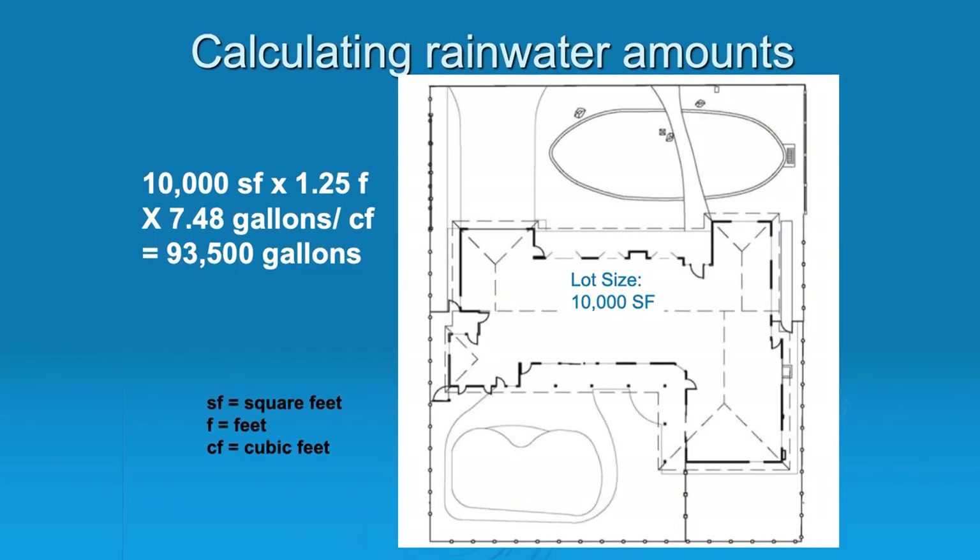I want to talk about the amounts of rainwater you could harvest from your site — it's actually a lot more than you think. I said to somebody at Valley Water District: we get plenty of water. It just comes all at once. That's really the problem.